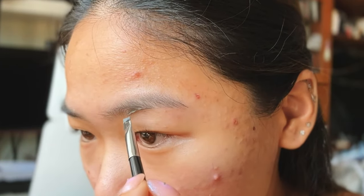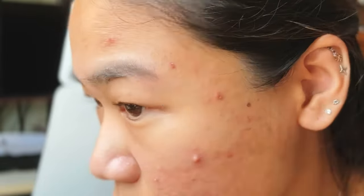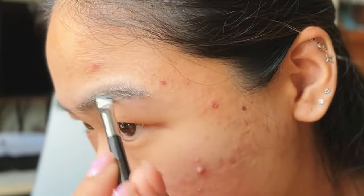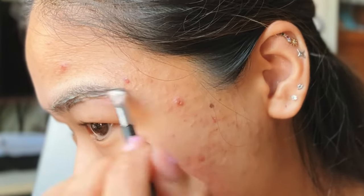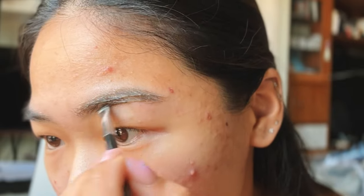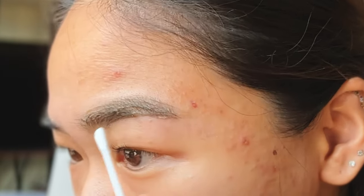I'm going to focus on my outer brows first and then do my inner brows, because I don't want my inner brows to be too dark. It's already starting to darken, so I'm just going to use a Q-tip and fix the line.